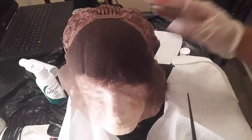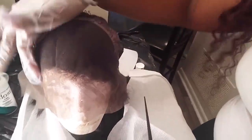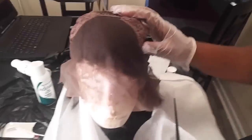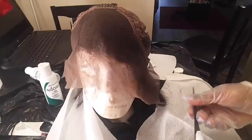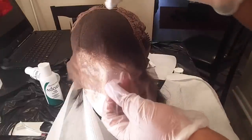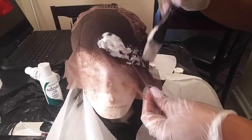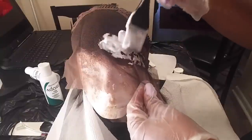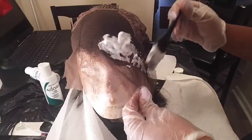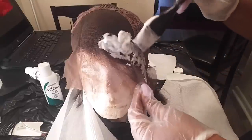Turn the unit inside out so that you can see the lace, and lightly place the bleach on it. Be careful not to push it down because you don't want the bleach to go through into the actual hair — just lightly place it on there.